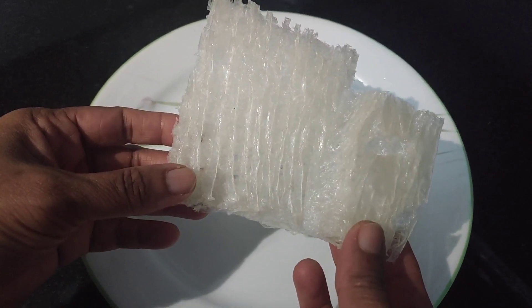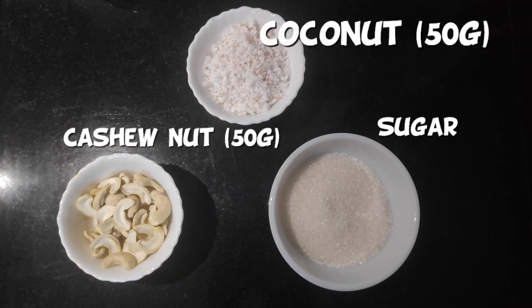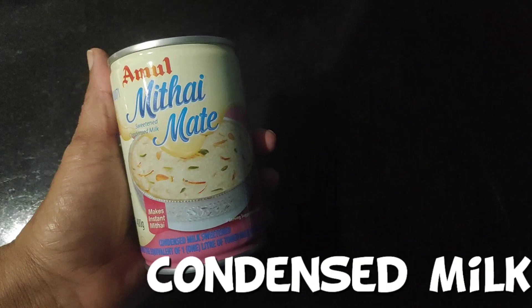We are going to make our chain of sugar. We'll use 5 grams of cashew, larger oil, and 1 tsp for this dish.